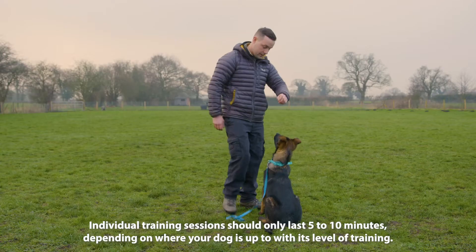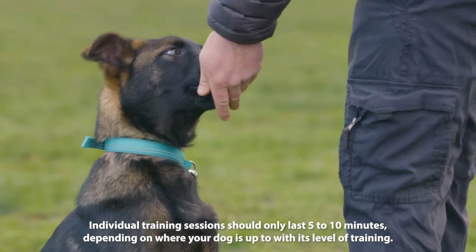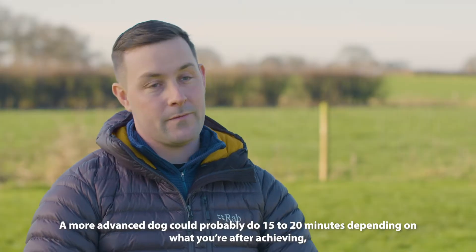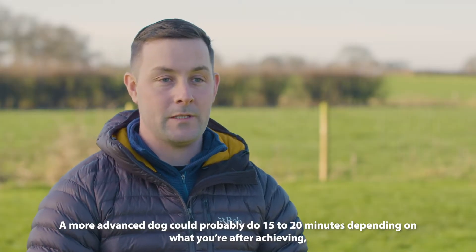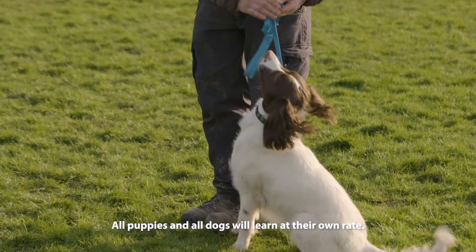Individual training sessions should only last really five to ten minutes, depending on where your dog's up to with its level of training. A more advanced dog could probably do 15 to 20 minutes depending on what you're trying to achieve, but much more than that and they do get bored.